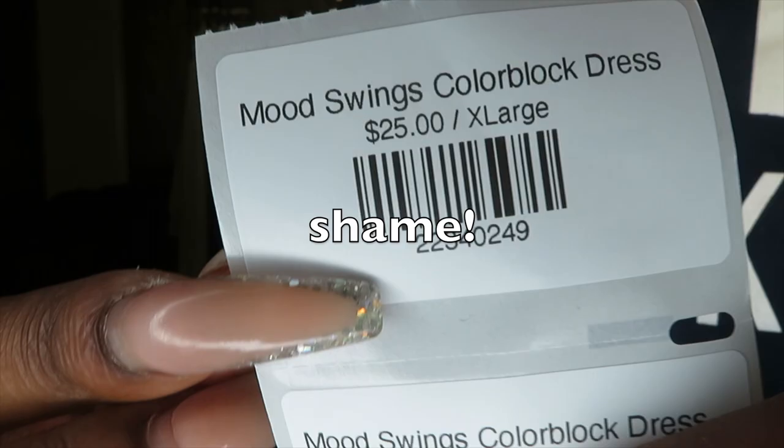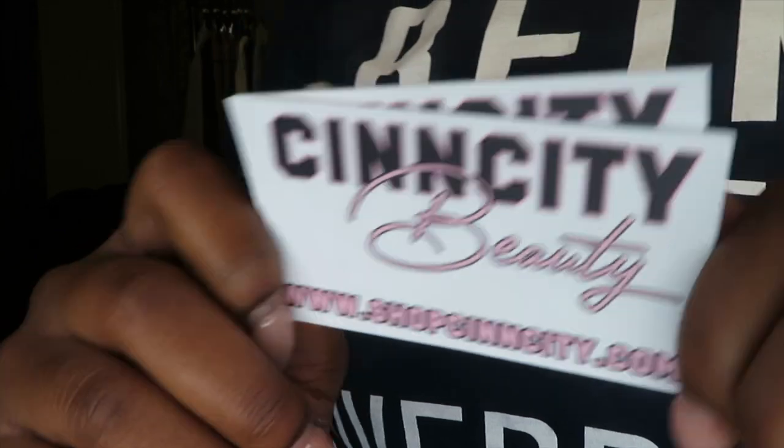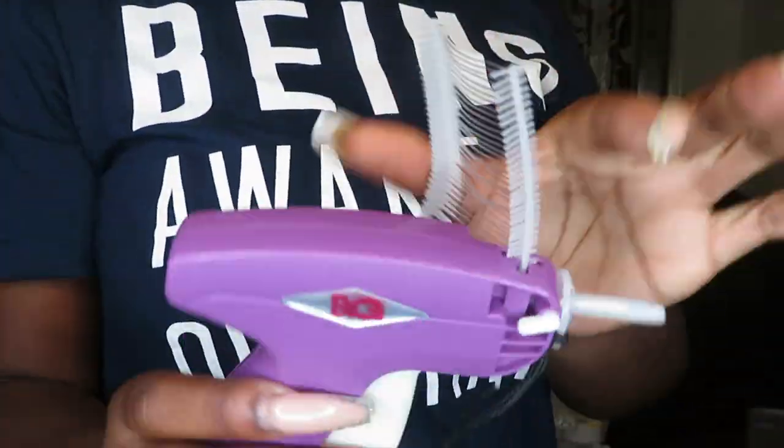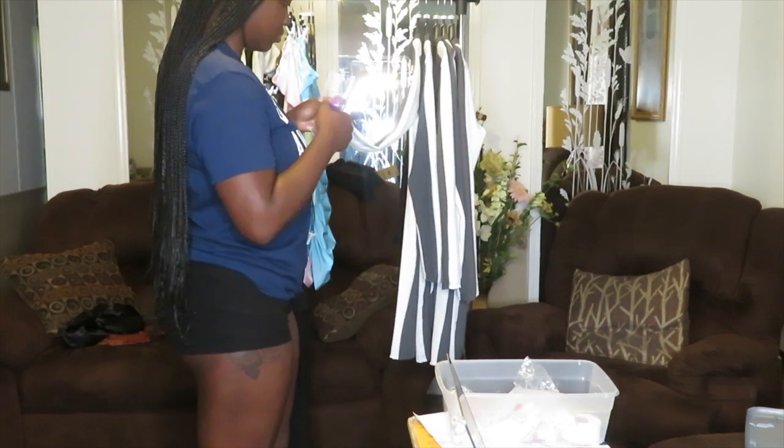I had messed up, so I had to redo it and reprint it so the label actually had a barcode on it. Now I'm showing you guys my tags up close. Like I said, next time I make them I'll change the design. The hang tags are from Amazon — I'll try to link everything down below.